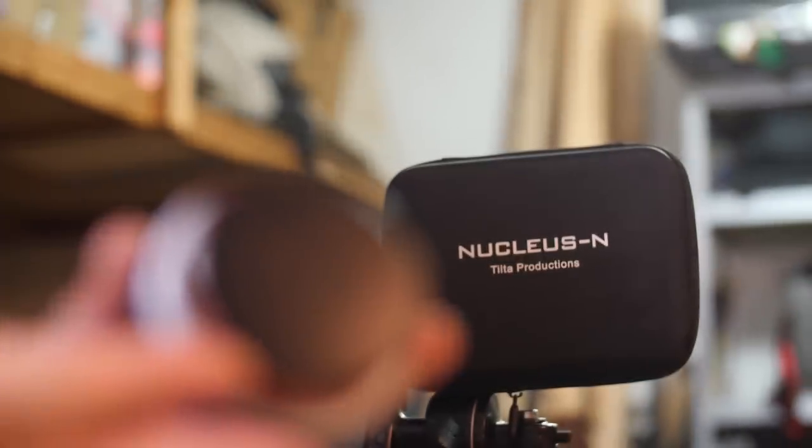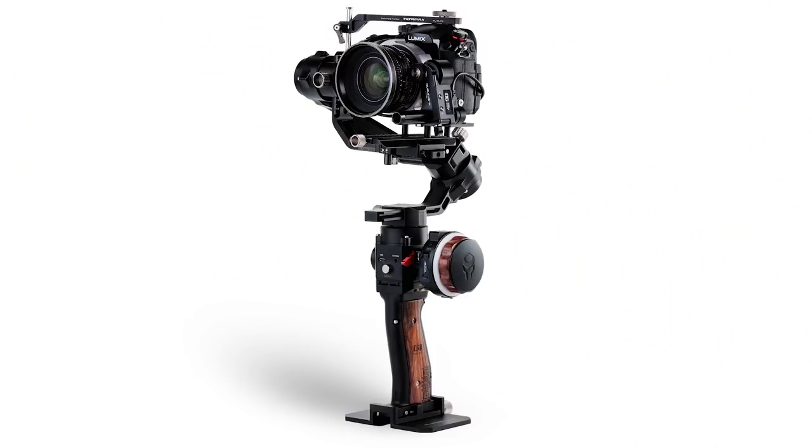That all might change, because the Nano is exactly that. At $230, it is a very affordable, lightweight wireless follow-focus system that's actually designed specifically for gimbals.